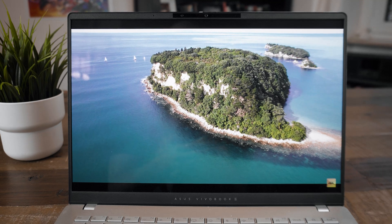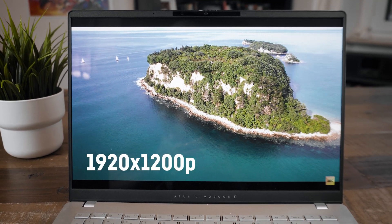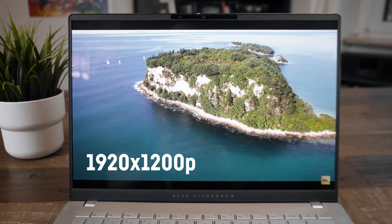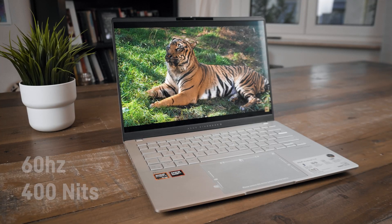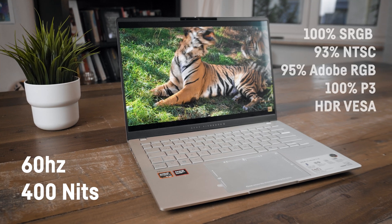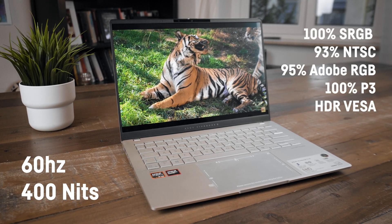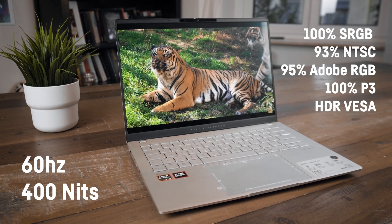The 14-inch OLED display in this Vivobook S14 is really great. It has a resolution of 1920×1200, which is absolutely enough for 14 inches, though other screen options are available. This is a 60Hz display with a maximum brightness of 400 nits, great color accuracy, HDR functionality, and HDR content looks really stunning.